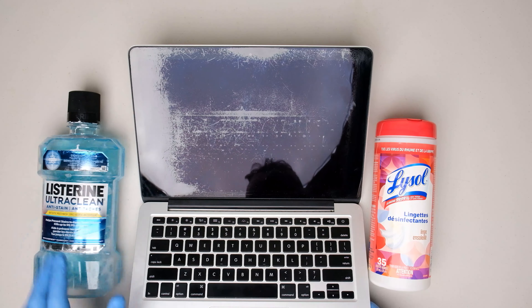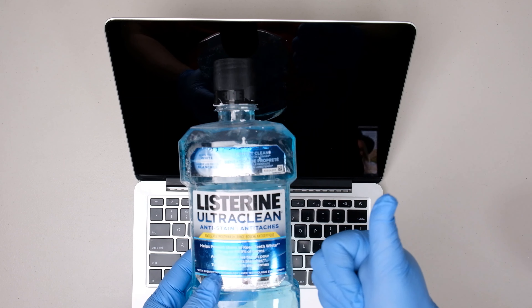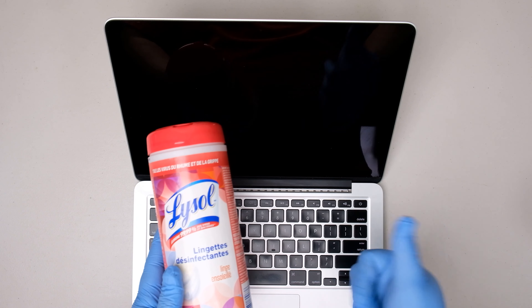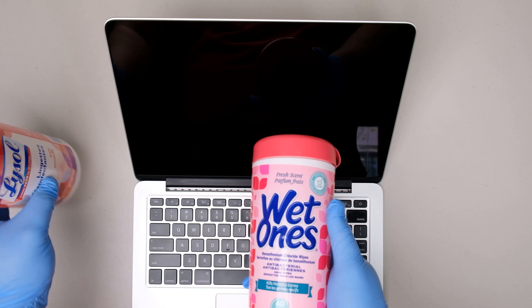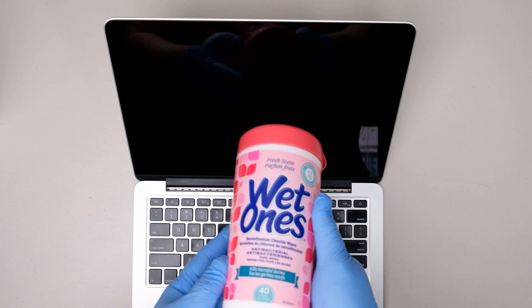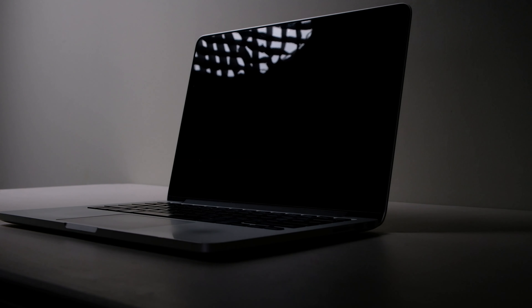To sum it all up, all of the products we used are effective in removing the anti-glare coating. With Listerine it takes a lot longer among the three, but still gets the job done. The Lysol did a better job than the Listerine, but not by much. The surprise here is the Duet Ones — it removes the anti-glare coating almost instantly compared to the Listerine and the Lysol. But again, this procedure is definitely not officially supported by Apple, so do this at your own risk. I'm just showing you guys how it worked for me. So that's how you fix the staingate issue on this MacBook Pro.